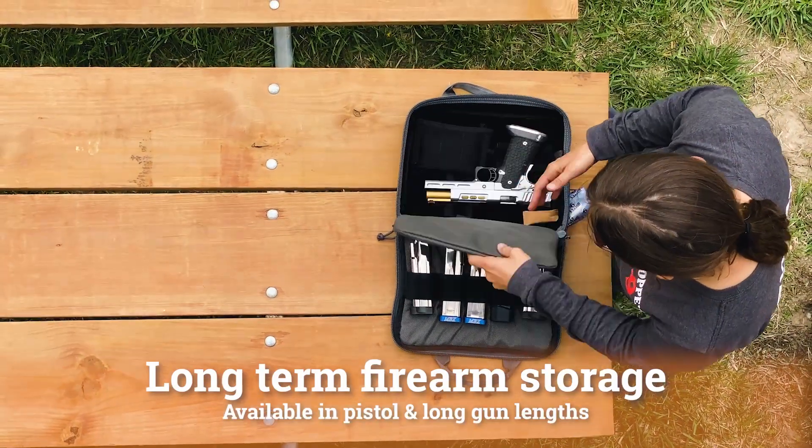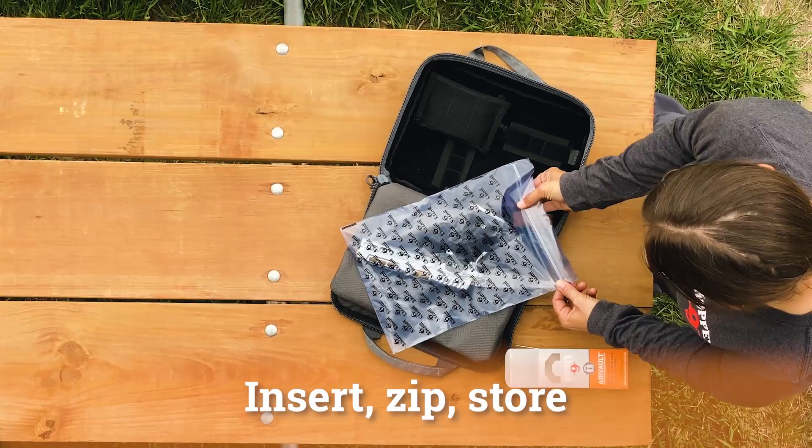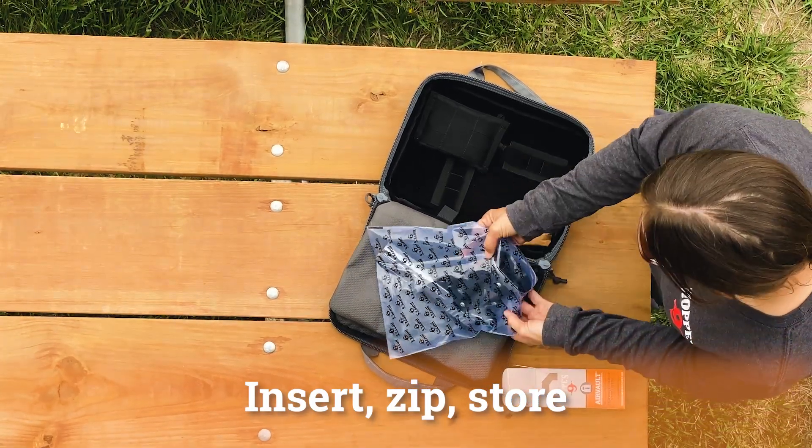Long-term firearm protection doesn't get any easier than this. Just insert, zip, and store your firearm for the ultimate protection.